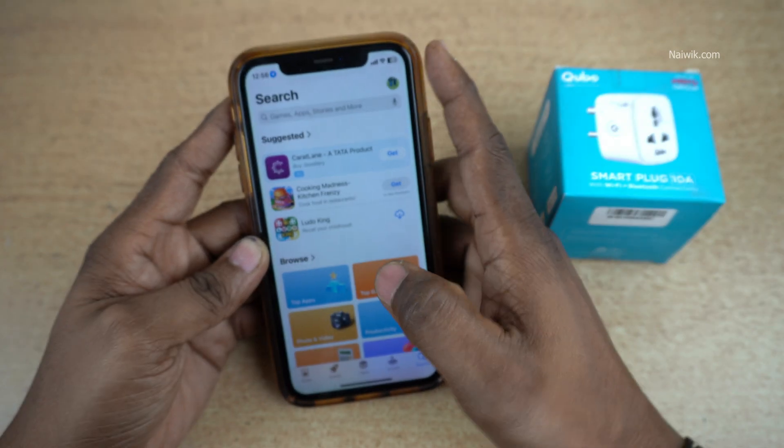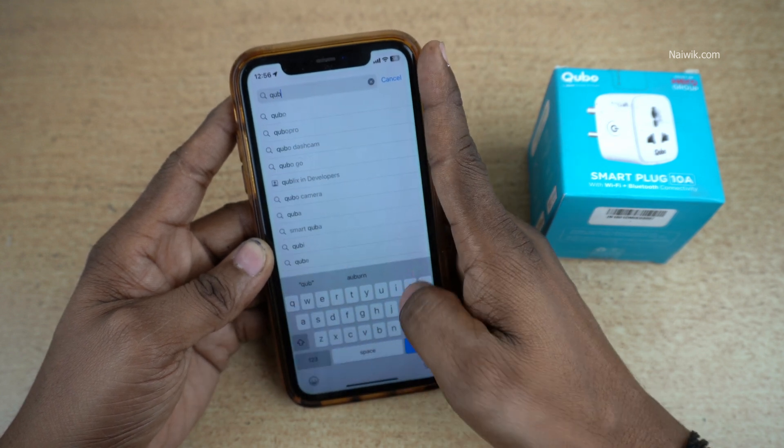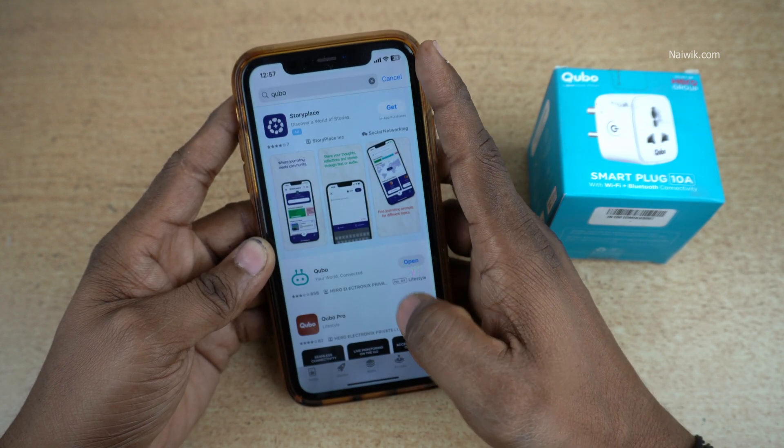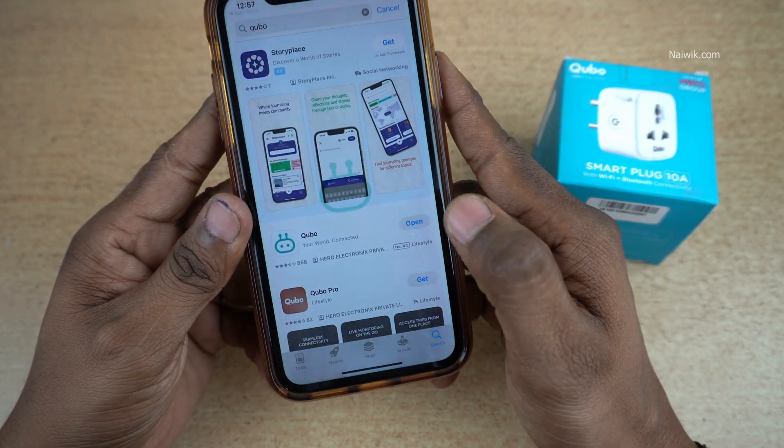After inserting the Smartplug into the power source, you need to open the App Store or Play Store and type Cubo. From the search results, you need to install the Cubo app. I have already installed the app. Click on Open.